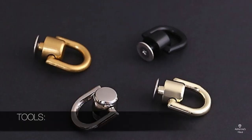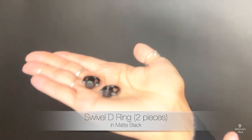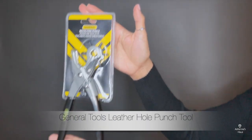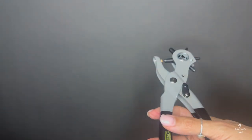Without further ado, here's part two. Enjoy. All right, so tools. Of course, you're going to need some sort of D-ring or swivel connector. I wanted to get as close to the original as I thought, so I found these matte black ones. Obviously, some sort of hole punch tool — this one is specific for leather, so a leather hole punch tool.